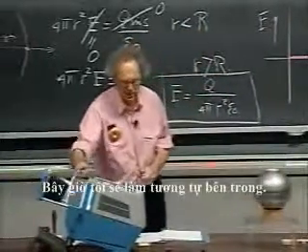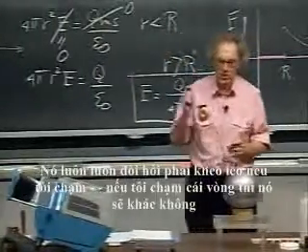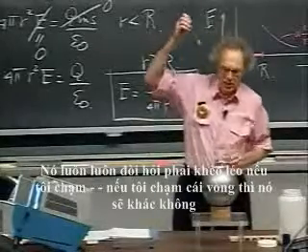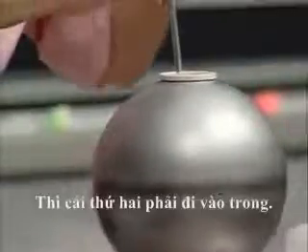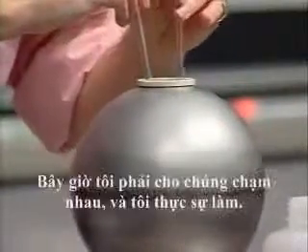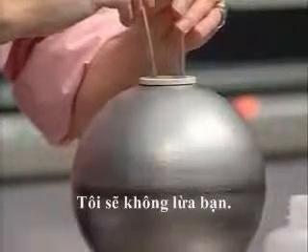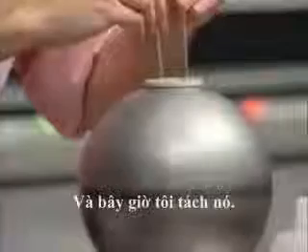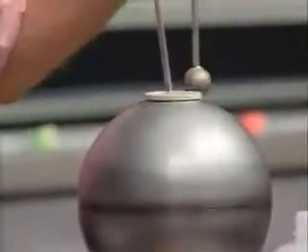Now I'll do the same inside. It's always tricky because if I hit the rim, that is not zero. This one has to go in first because the opening is too small. Then the second one has to come in. Now I have to touch them — and I really do, I wouldn't cheat on you. They are now in contact with each other. And now I take one out, and I take the other out.